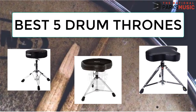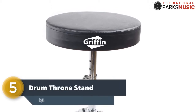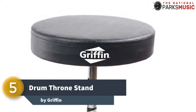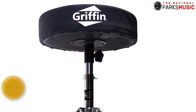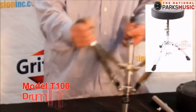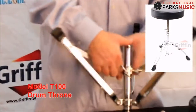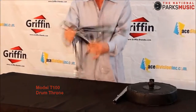In this video we'll bring to your attention 5 of the best Drum Thrones in the market today. Number 5 on our list is Drum Throne Stand by Griffin. This Drum Throne comes with a padded seat that measures 12 inches in diameter for comfort. One of its key features is its adjustability — you can adjust the height of the Griffin Drum Throne from 18 to 23 inches.